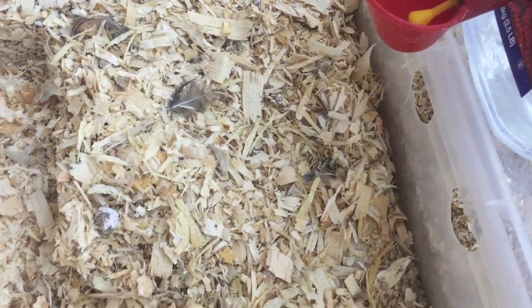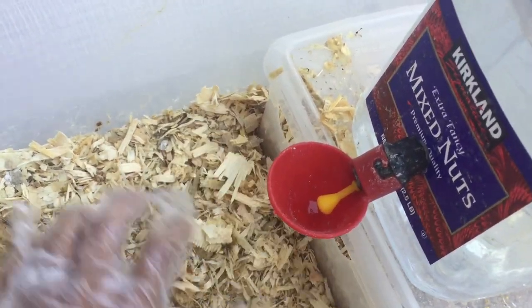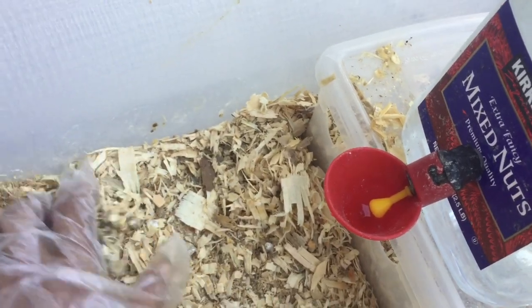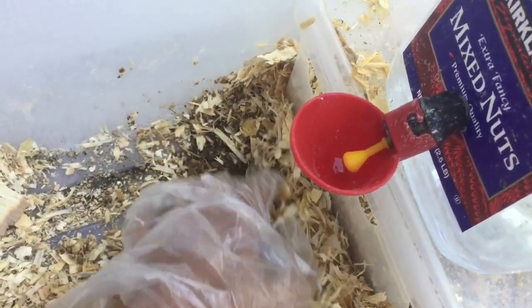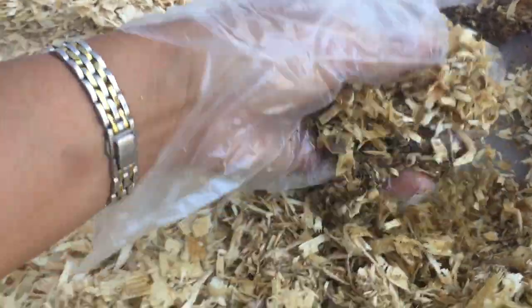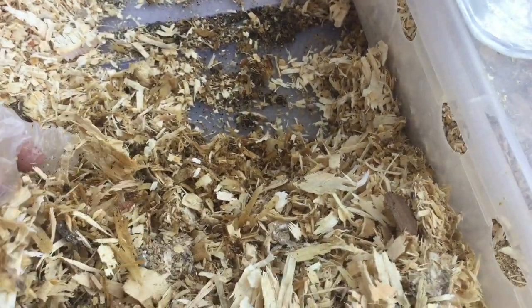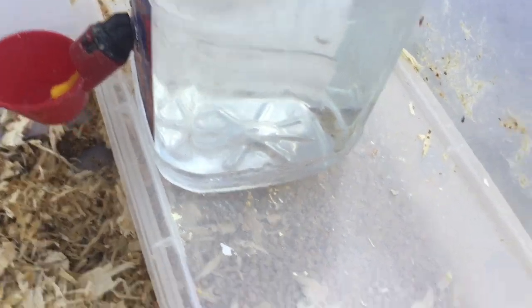The bedding is pine shavings and I put about an inch to an inch and a half in there. They like to dig in there and throw it all around. Some of the shavings got into the food. As I'm digging for eggs I noticed the bedding is a bit wet — that's because the previous water had a leak. So I removed that waterer and put in a new one, and I'm going to take out all the wet bedding and put it in the composter.